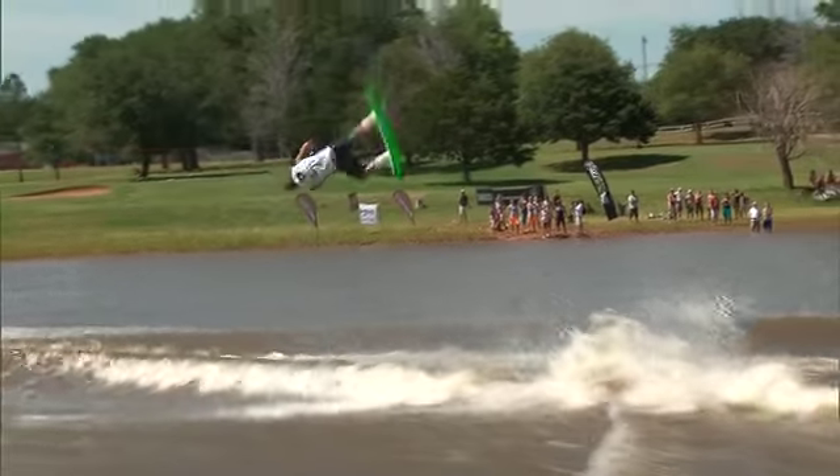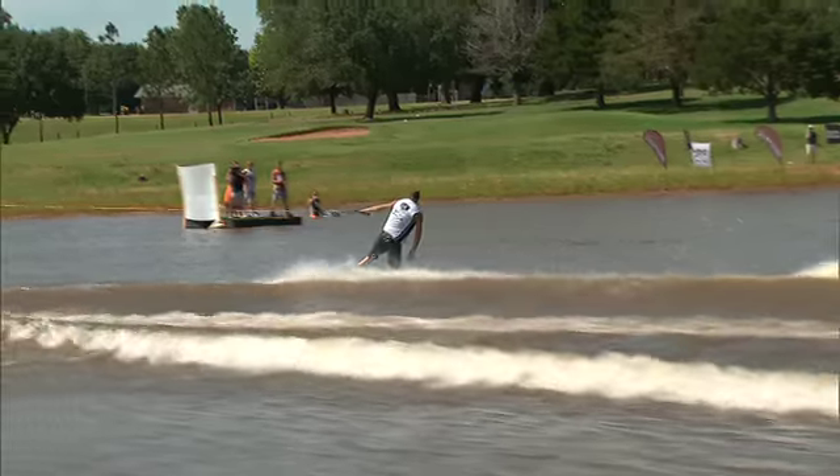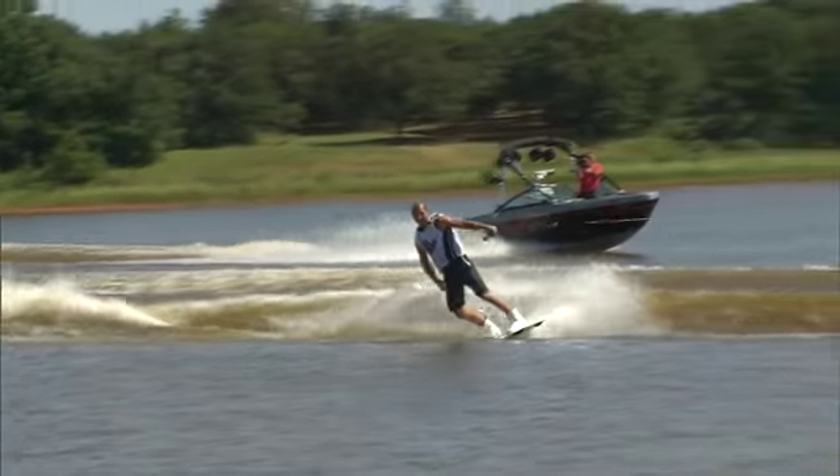Here it is — look how big that was. Two, three feet bigger than his attempt before. He had time to correct in the air where his toeside positioning was. Look at that — he landed heel side, but he still had so much time in the air that he was able to correct. Great stuff. Let's go!